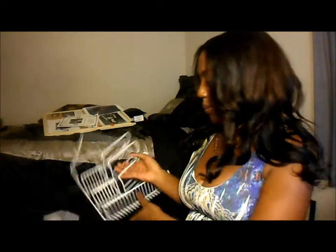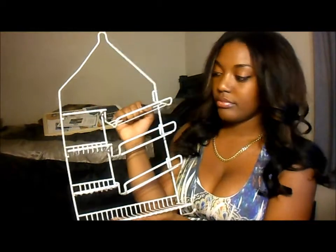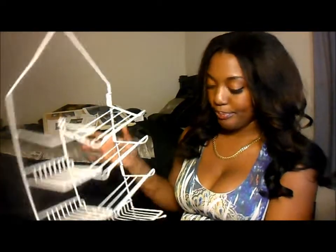I also bought this to go into my shower — it only cost $1. This is where you put your shampoos and your soaps and all that.